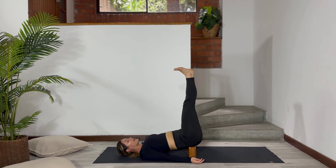Hold for another five breaths. With every exhalation you can feel how your body relaxes over the mat. You can feel your back.